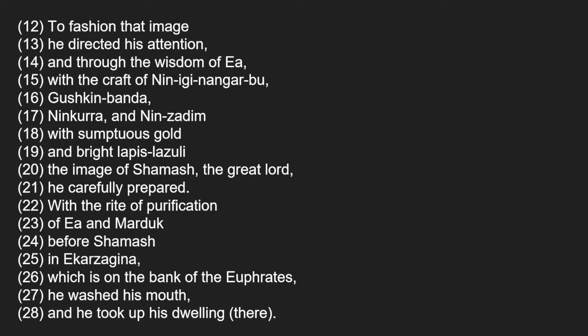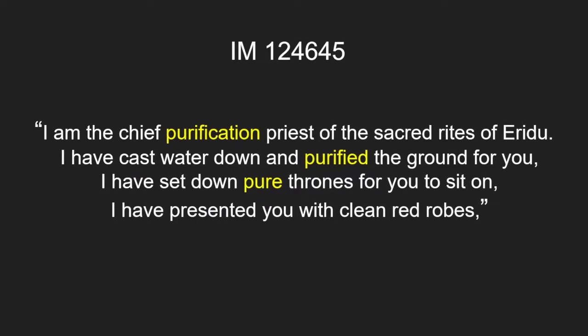We know from the Nineveh and Babylon tablets that the mouth washing and opening happened multiple times across various locations as the statue is led from the workshop to the temple. This represents the deity moving from the danger of the outside to the ordered safety of the temple. Hundley argues that each washing and opening made the statue purer so it was ready to meet the gods, who would then accept it into the divine community and enliven the statue with the deity's spirit. Tablet IM 124645 from the Sippar Library gives us an incantation used in the Mis Pi ritual, as quoted by Al-Rawi and George, 1995, pages 226 to 228.